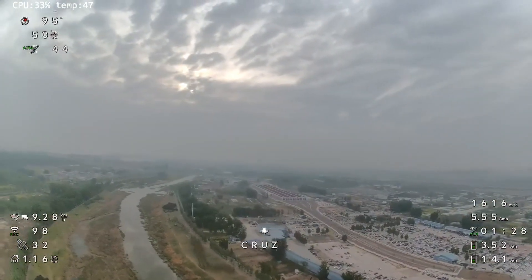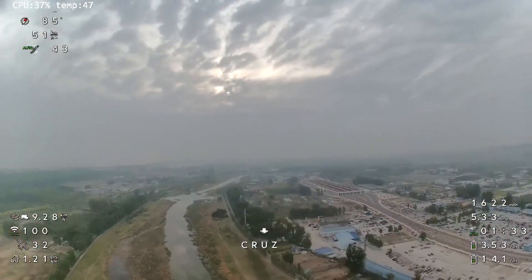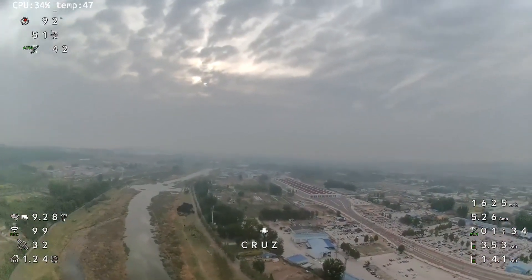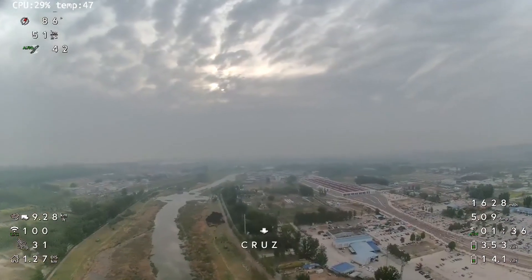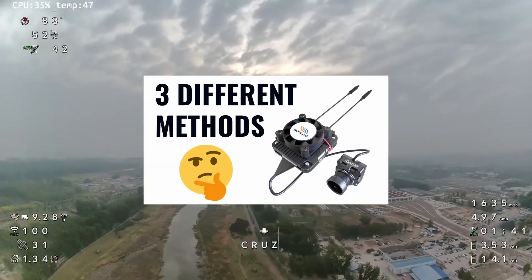It is very important to also make these changes on the SD card, otherwise they will be overwritten the next time you power cycle the unit. If you're wondering how to do that, I do have a tutorial that I will link in the description.